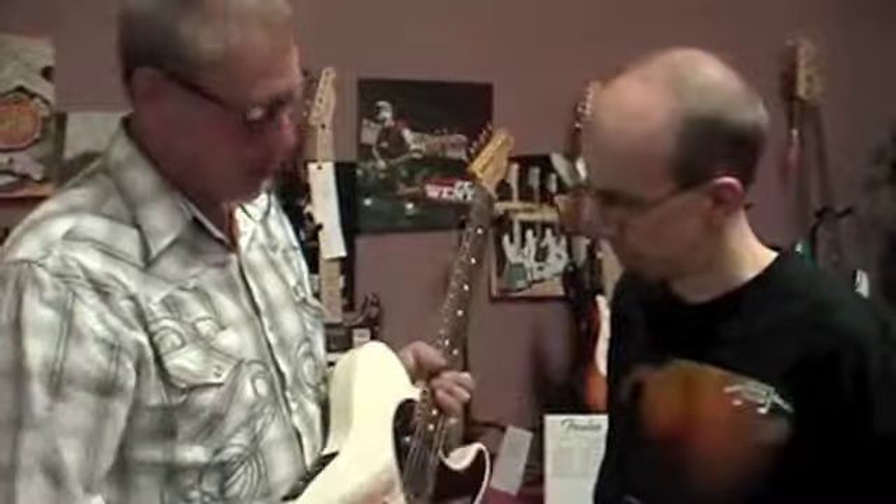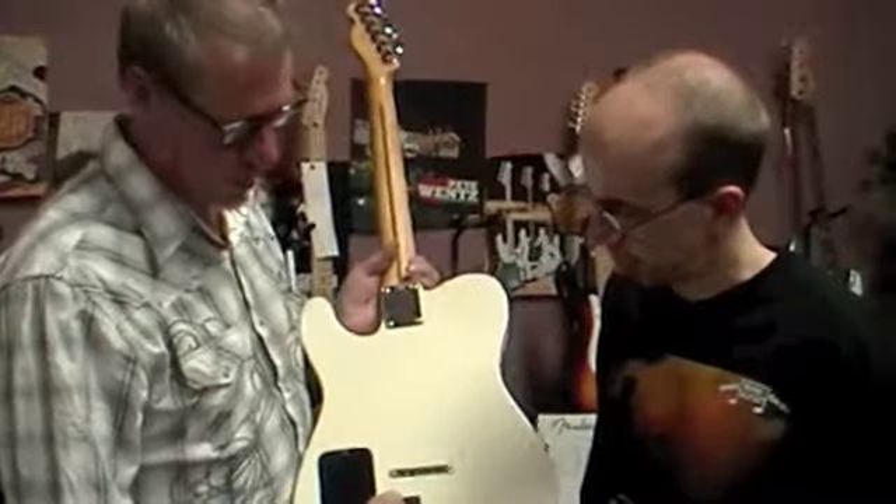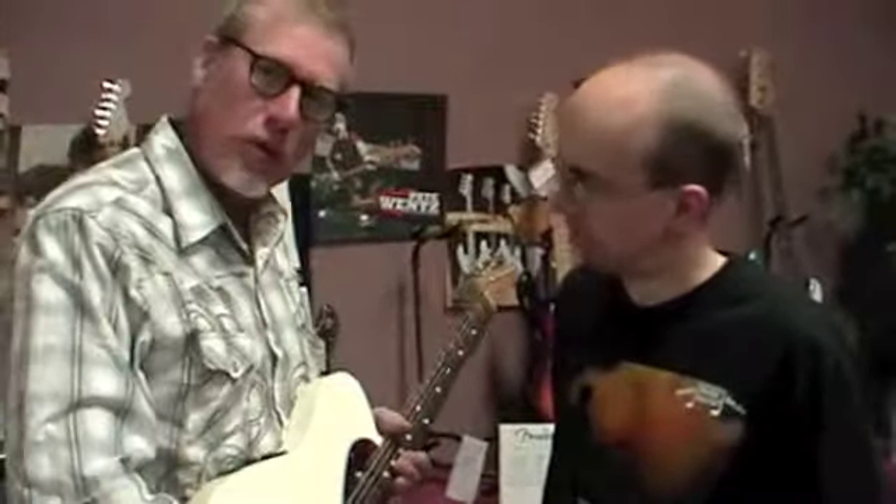It comes with a stereo or mono switch here. So if you run in stereo, we throw in a Y cable in the box with the guitar. You run your acoustic signal to your acoustic amp, your electric signal to your electric amp — run a nice blend between the two, and you're off to the races.